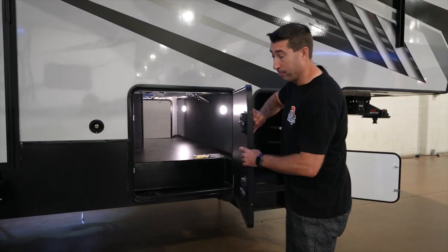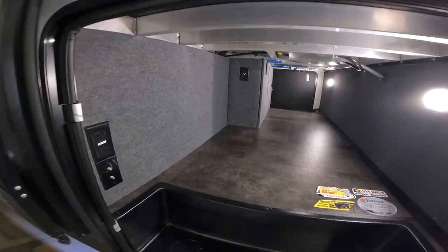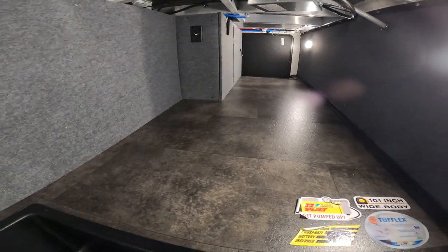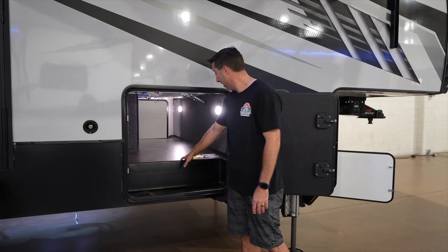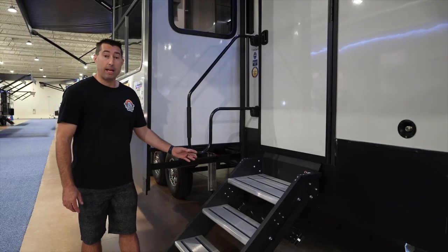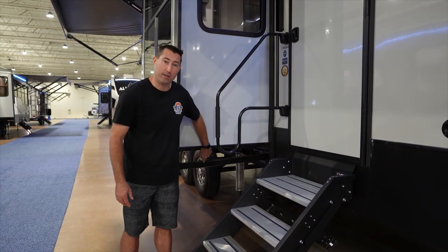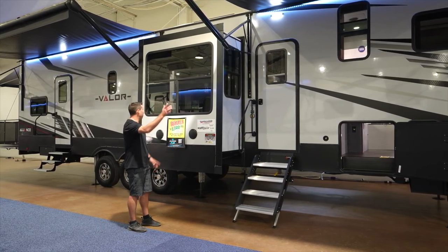The pass-through has slam latches, power and TV connections on the side, motion sensing LED lights, and your Winegard connection for your Air 360 Plus. It's a huge pass-through — 101 inch wide body — with Tough Flex floor, the Lippert solid step, the Lindar hand grab handle, and the slide is on a rack and pinion system.